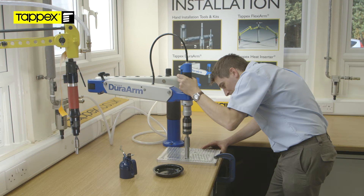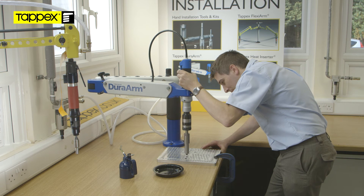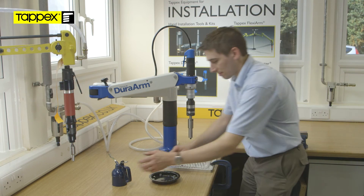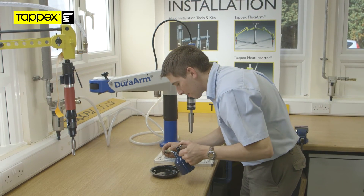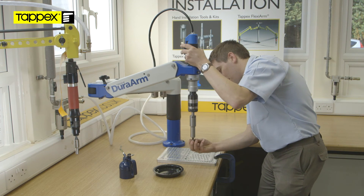The spigot on the nose of the production driver controls the depth of installation. Disengage the production driver from the insert by depressing the reversing button while continuing to hold the actuating lever. The lost motion device and the production driver will prevent the friction lock created against the end of the insert from backing the insert out.